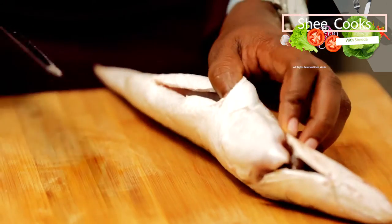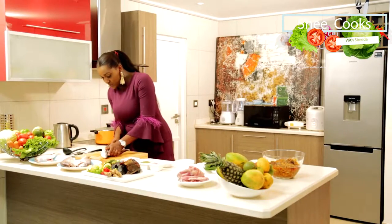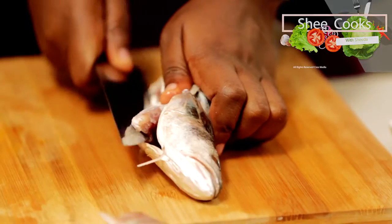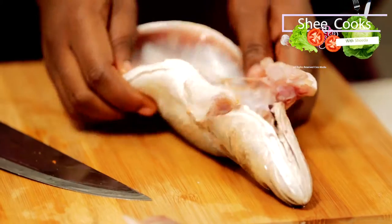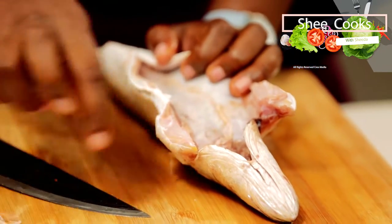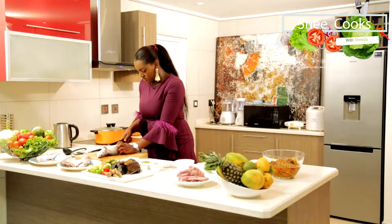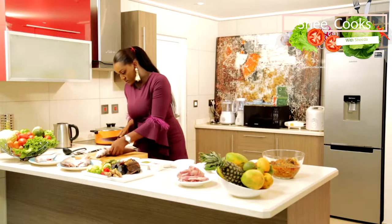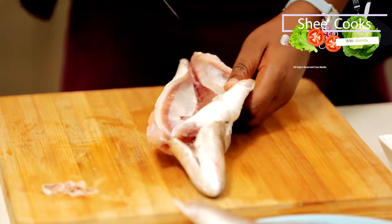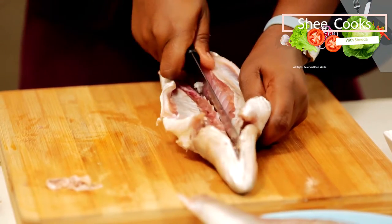I'm going to open the fish up like a book because I want it to fry through. Also, because I'm going to be lightly frying it, I want it to be very open so that once I put this in the oil a few minutes, I can just take it out. I'm going to lightly cut through like so, along the bone — it's just going to open up as you slice.